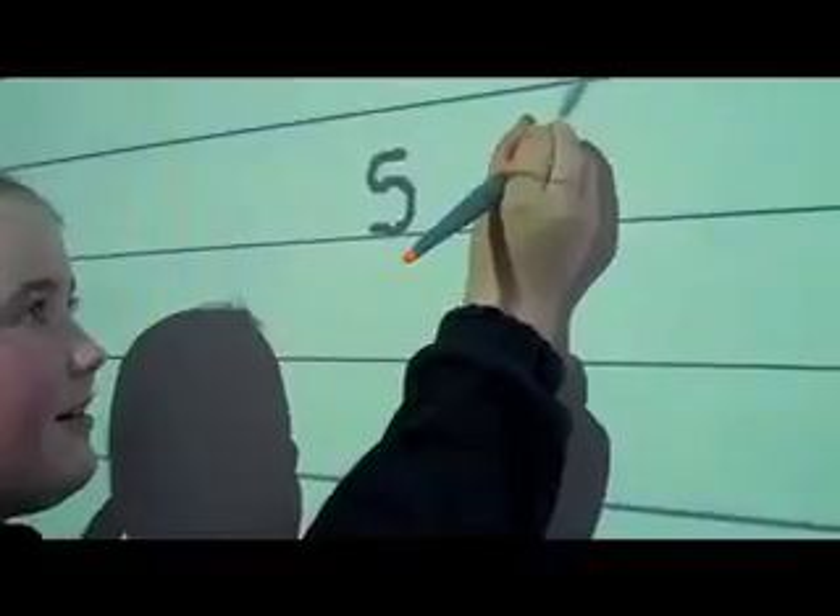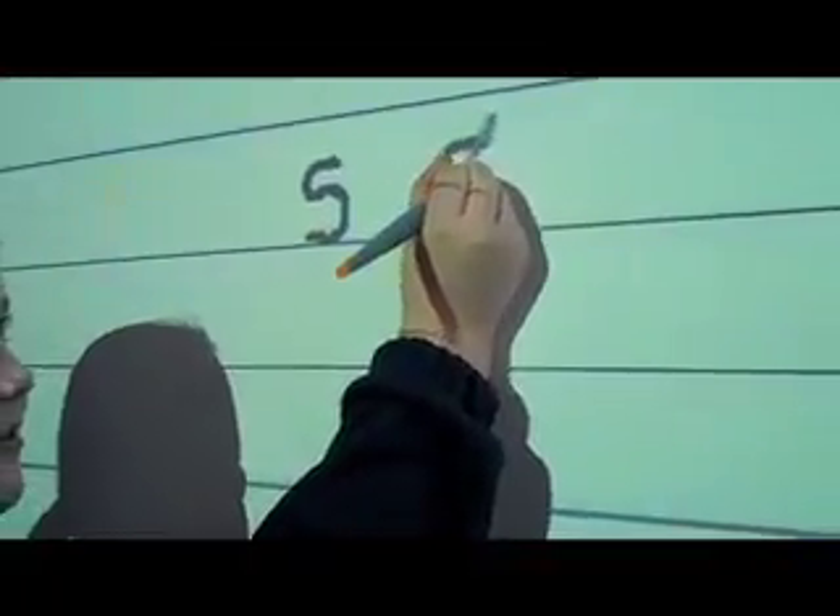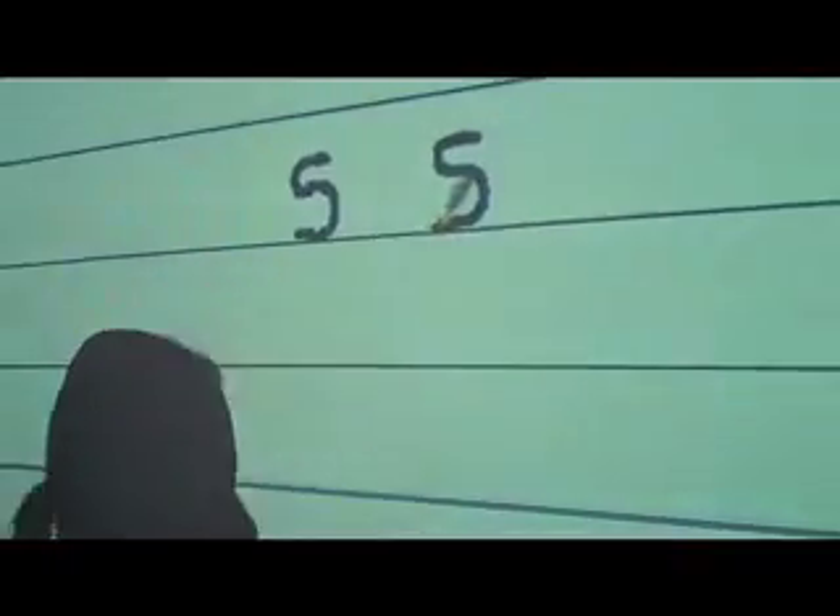And another one — start at the halfway, little curve, big curve and down to the bottom of the line.